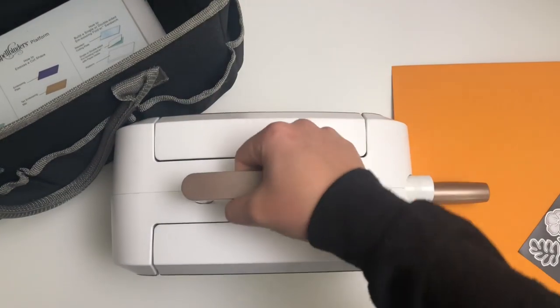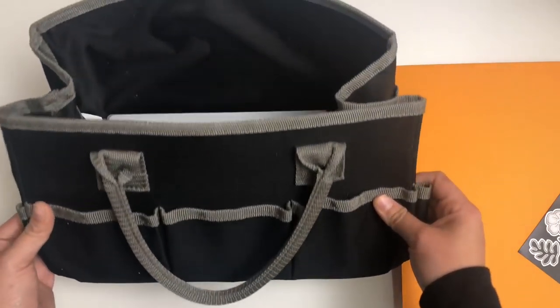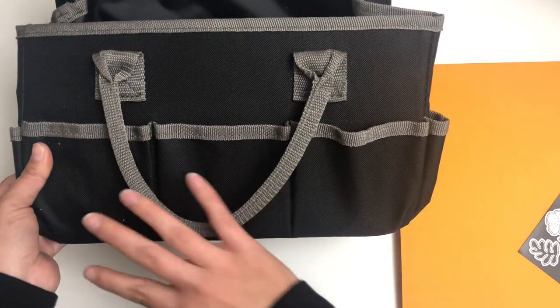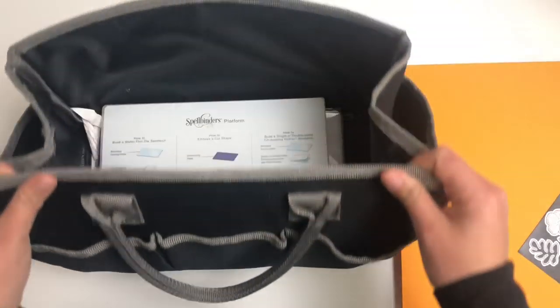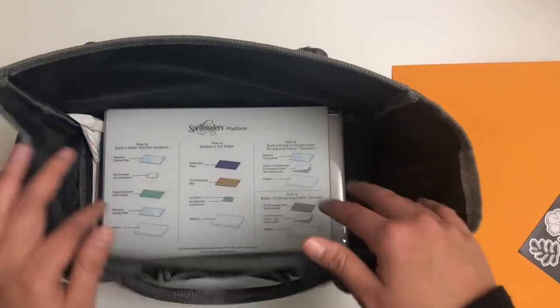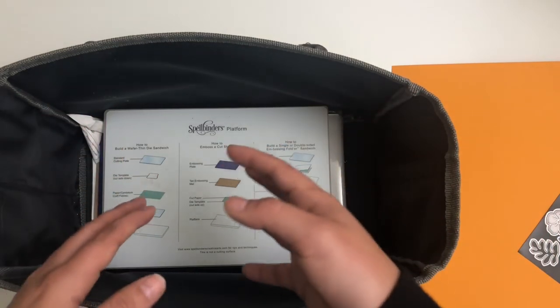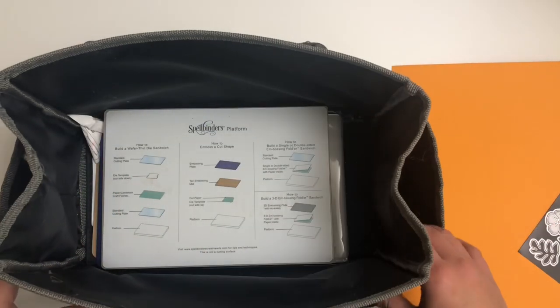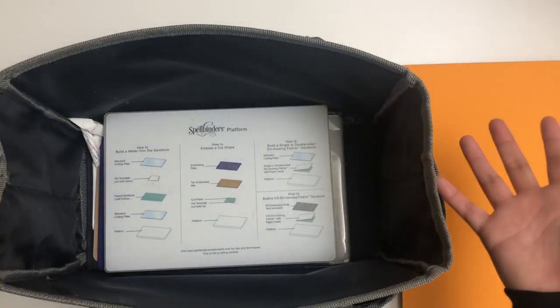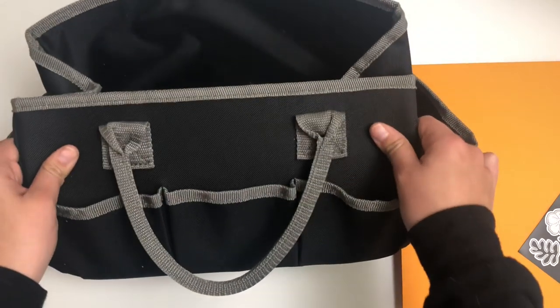Let me also show you the bag I have to carry all my goodies. This is the bag that houses my die cutting machine. I picked it up from Michael's — it was an everyday value, I believe it might be Recollections. It was five dollars and it's really neat. It fits the machine in perfectly, it's a very sturdy bag, and it has little compartments on the sides. That machine — the reason I love it is it was the first one I got because money-wise I couldn't afford a bigger machine, but it folds into itself and I can take it to crops pretty easily.